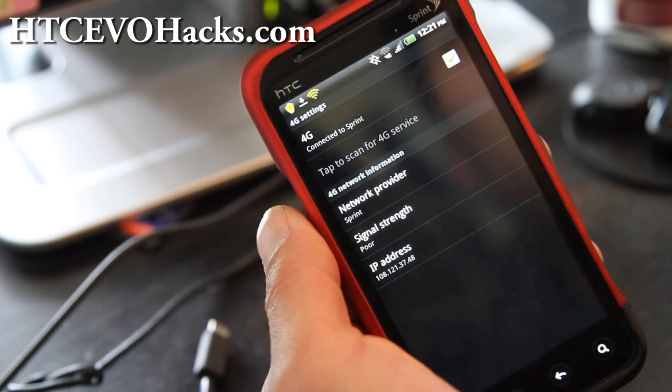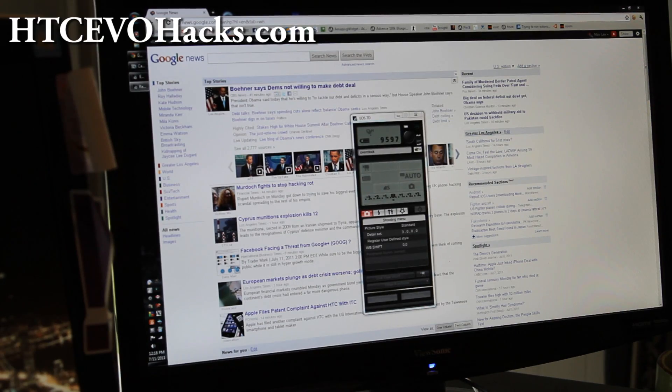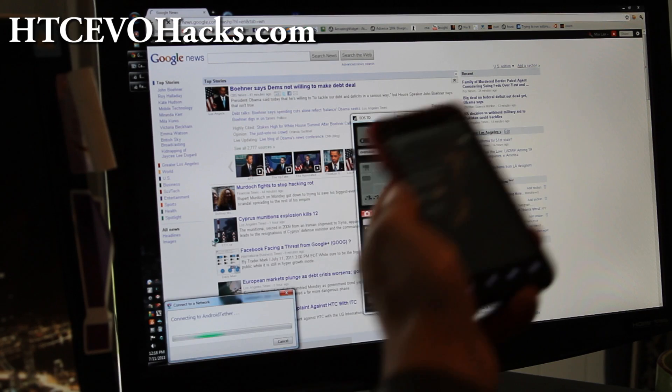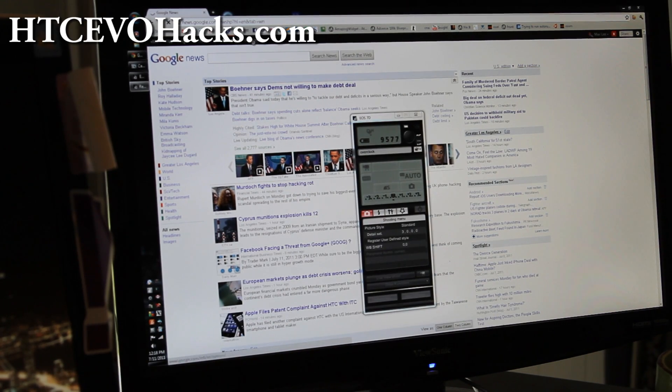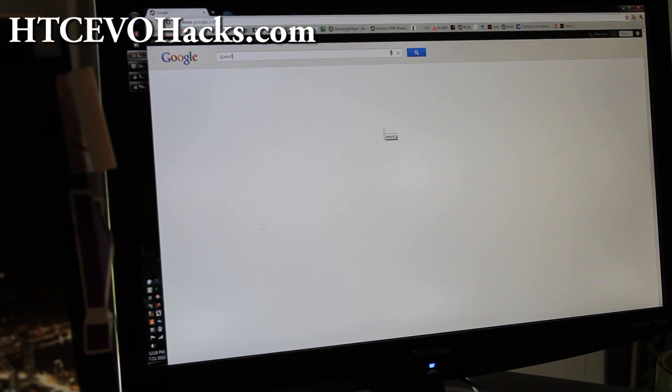Yes, you can connect multiple devices. Let me show you the speed test results. I'm going to connect to Android Tether on my computer — and I just connected. Now I'm connected to my Evo 3D and I'm still on 4G. A little bit slow, but let me go to speed test and see.